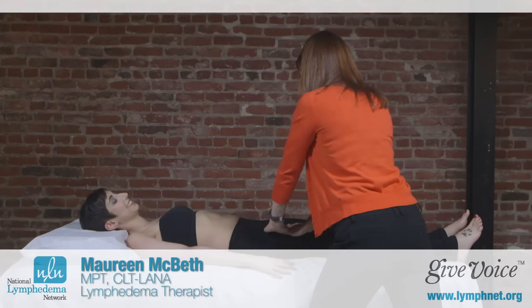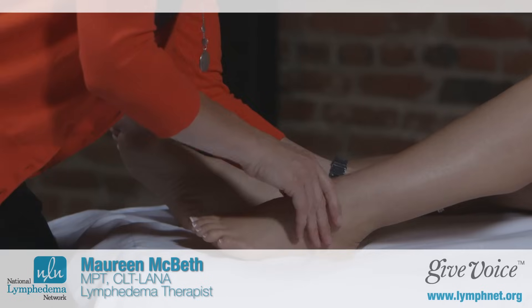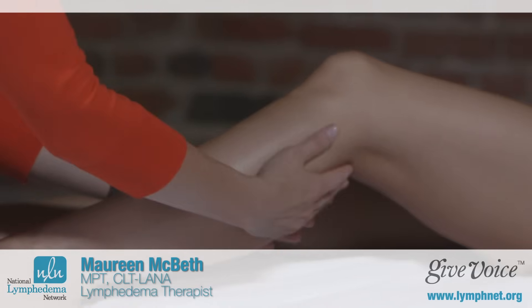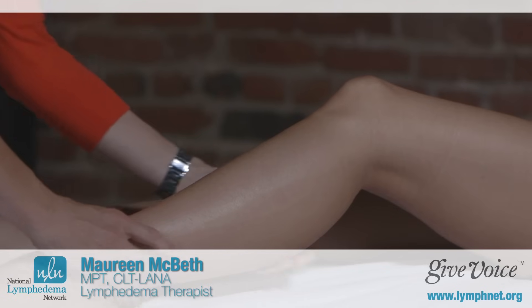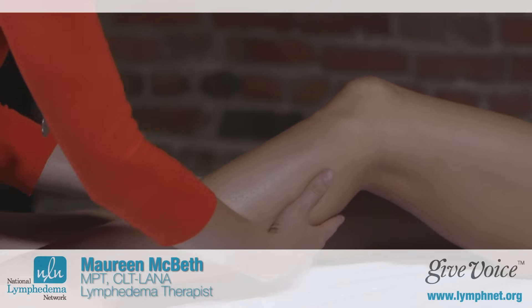Then areas of your body that are healthy are treated first. This is why we reroute fluid around the blocked areas into the healthy tissue, thereby decongesting your involved area of the body. When working on the limb itself, the techniques are very gentle and involve a slow rhythmic stretching. We call this a working phase, and that helps move the lymph fluid along the lymph collectors. Then there's a relaxation phase, so you'll actually feel the fluid moving out of your involved area towards the healthy parts of your body.